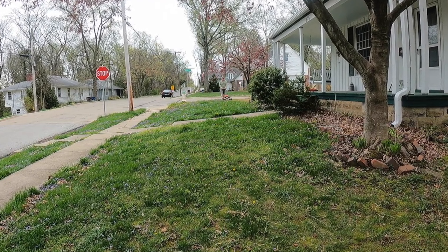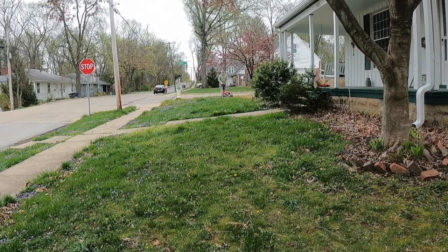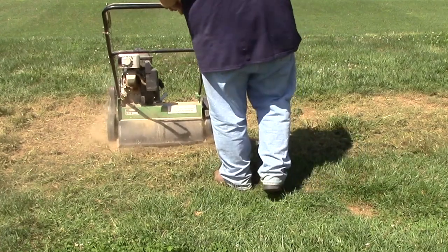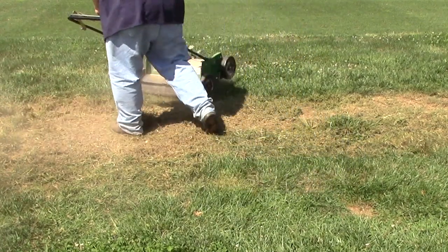If your lawn is a little thin but contains a good amount of desirable grass, it may be a good candidate for overseeding. Overseeding is the practice of slightly thinning the current lawn with a mechanical dethatcher and planting seeds to help improve the lawn.